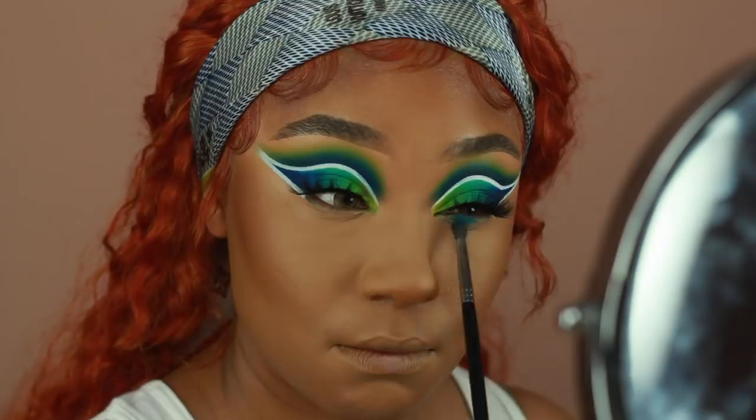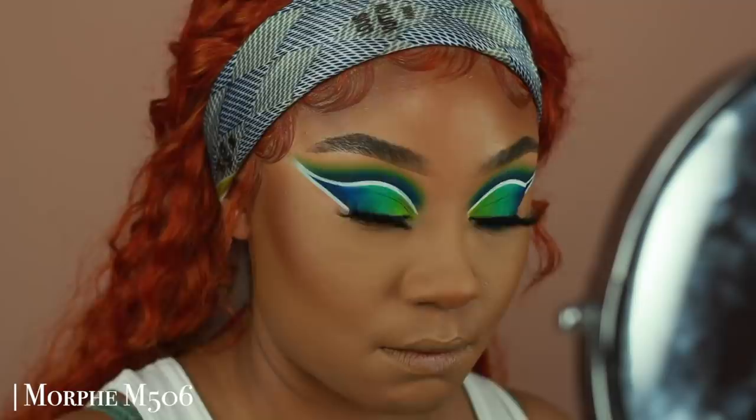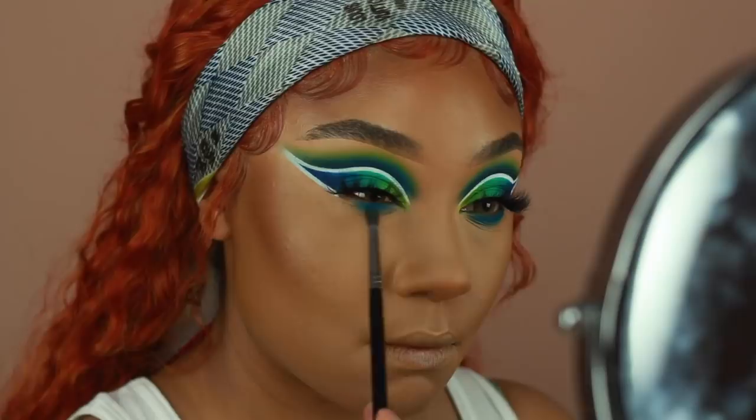Now I'm going to move back to the eyes and start smoking out that lower lash line. I'm pretty much using all the colors I used on the crease onto the lower lash line: going in with Drip Drop first, then using that lime green shade from the Morphe 35M palette to blend it out, and then using Yacht Life — that deep navy shade — to get really close to the lashes and create that extra depth.